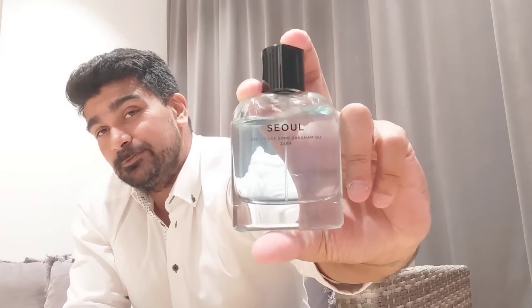Welcome to my channel and a very good evening to all of you out there. In this video we are talking about Zara Seoul. I bought this perfume alongside Zara Seoul Summer in a pack of two, which cost me approximately 10 euros and 85 to 90 cents. Given the price, it has performed really well.